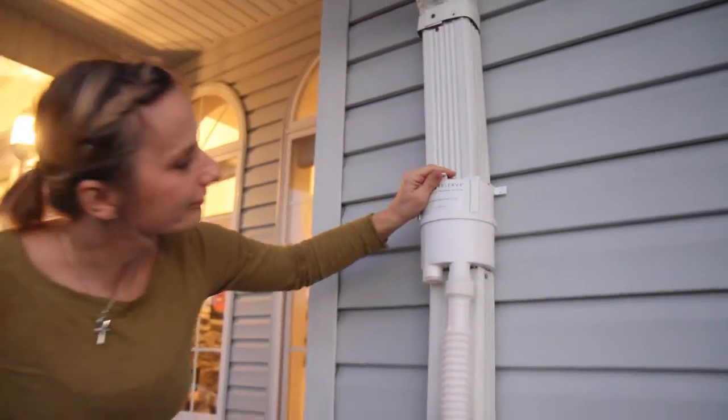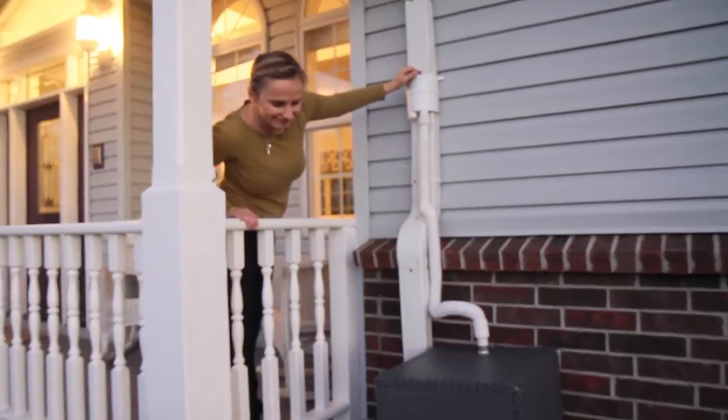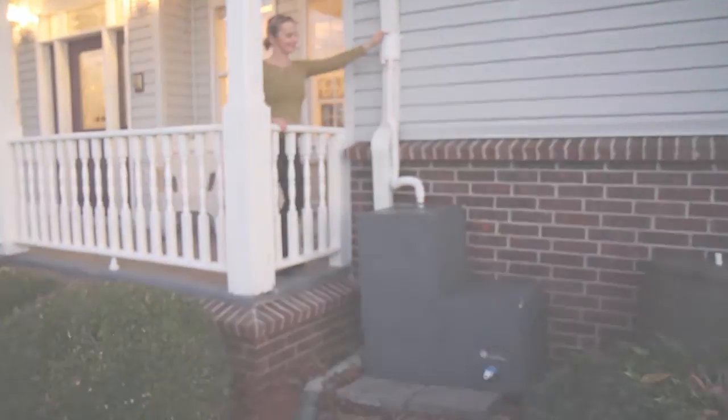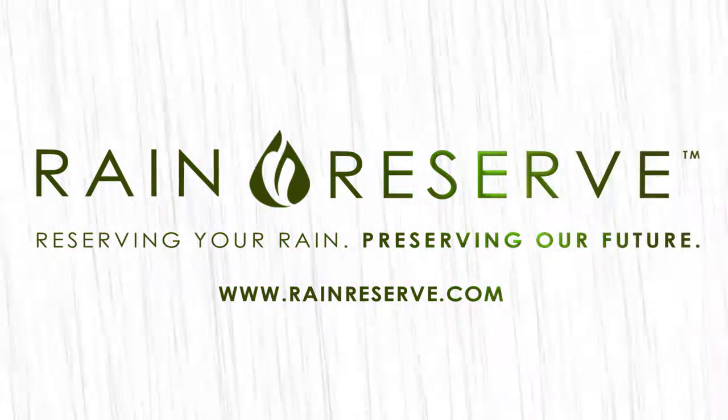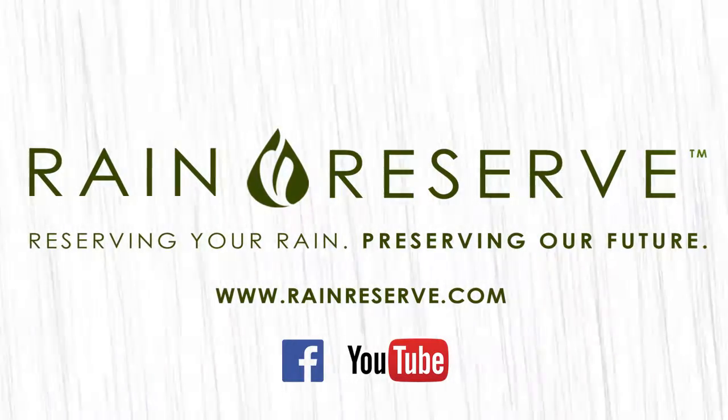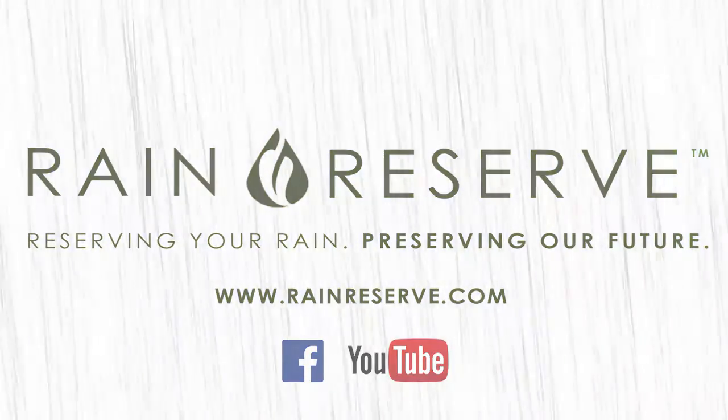And there you are — your new Rain Reserve Build-A-Barrel rain harvesting system. Now just wait for the rain to fall and be proud as you not only are reserving your rain but preserving our future. For more tips and how-to's, be sure to subscribe to our YouTube channel and like us and follow us on Facebook. Links can be found on our website at rainreserve.com.